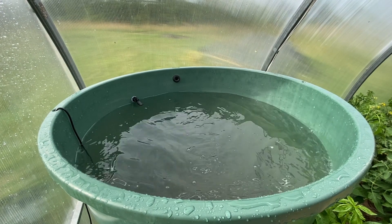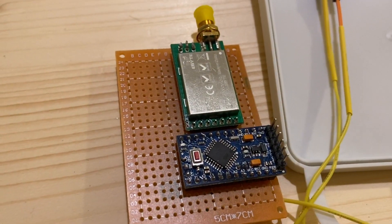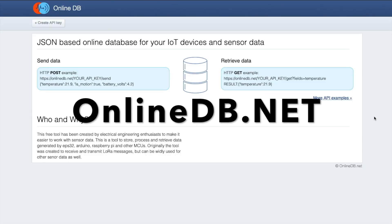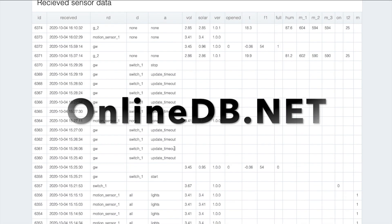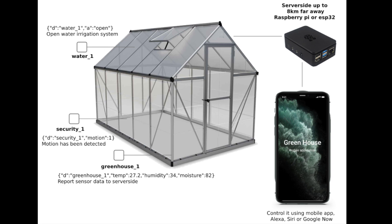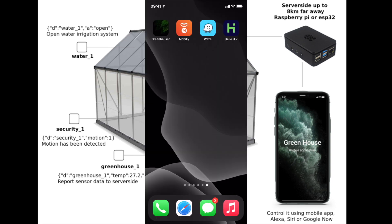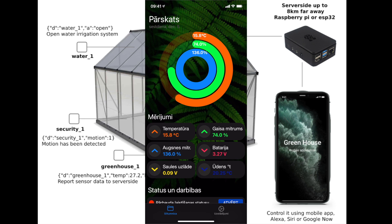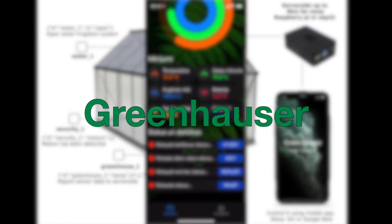Using LoRa low-power technology, data is sent to an online database that allows the data to be analyzed. With the mobile application it is possible to control greenhouse parameters and see sensor measurements. The application, named Greenhauser, is available on the Apple Store.